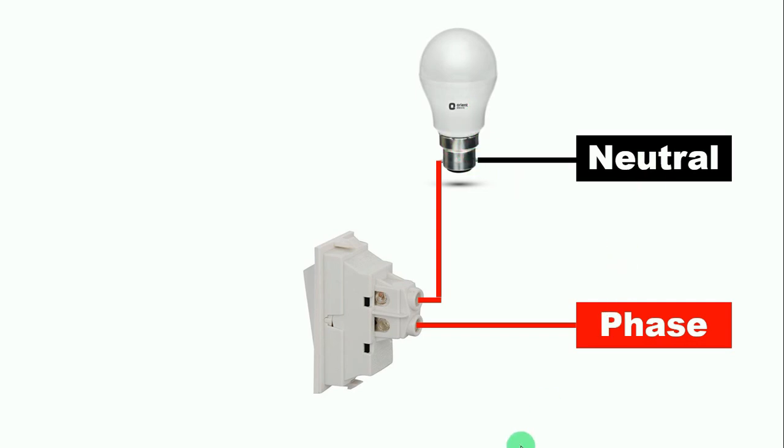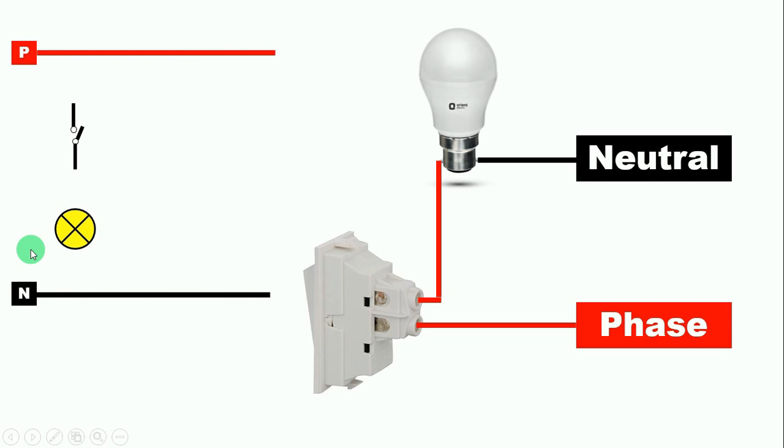Now if you are told to make this circuit in an electrical drawing, how will you make it? The symbol of our bulb is something like this, and the symbol of the switch is something like this. Here we need phase supply and neutral supply to start this bulb. We will connect a wire from the phase power supply and give input power supply to the switch. Then from the output terminal of the switch, we connect a wire and give phase supply to the bulb.